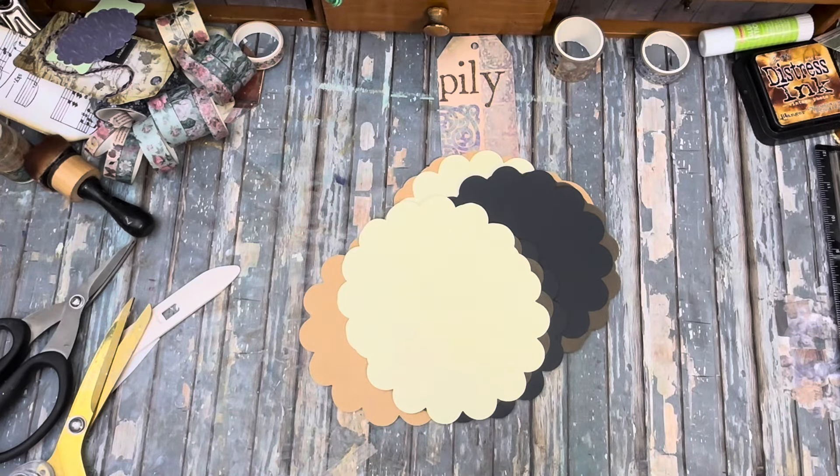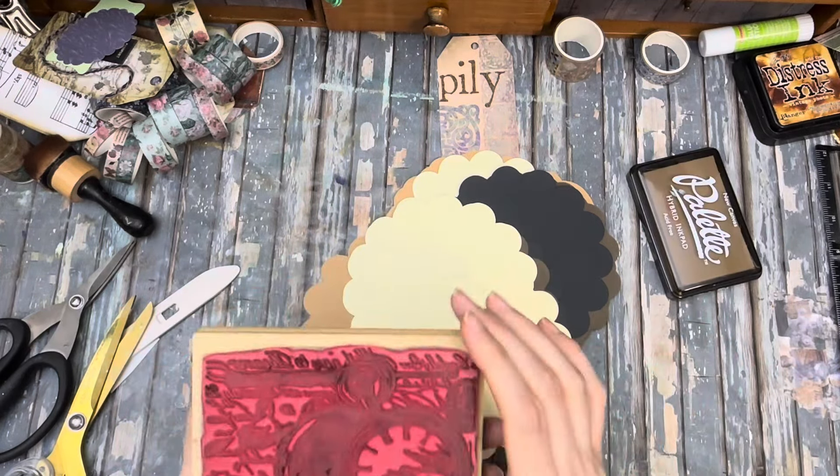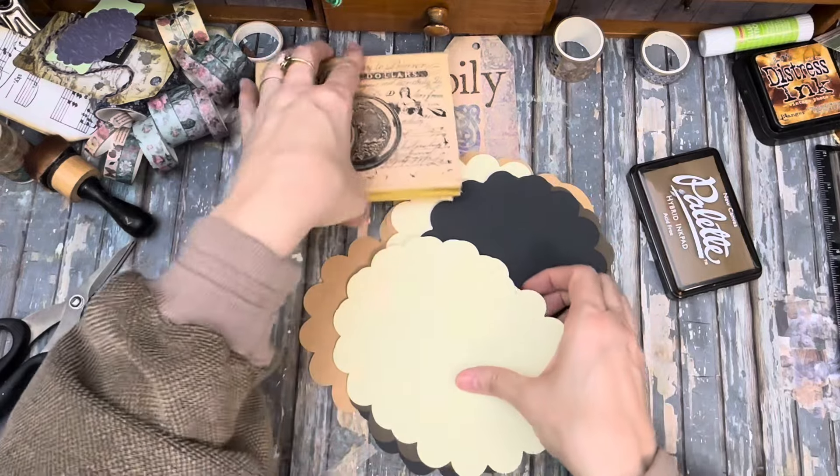This is Kelly from Root Pursuit Junk Journals and today we're doing a circle pocket. There aren't that many things that you can do with circles so when I figure one out I get really excited about it. But this is a lovely stamp. I think it's going to work for this today, hopefully.